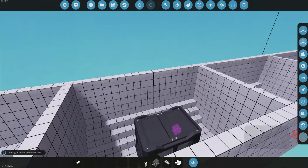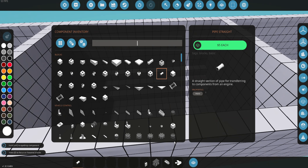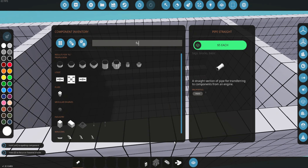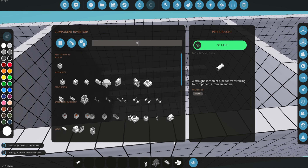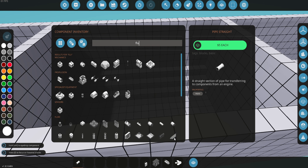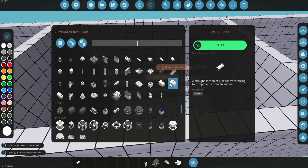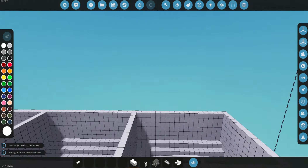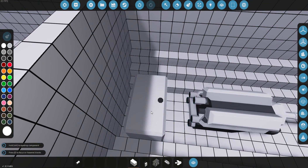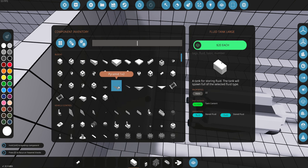Now we're going to add our batteries. We're not going to put anything in this compartment but we are going to need a gas tank or fuel tank — this will give us power to our engine. If you don't want to deal with that, there's a setting you can change to make it infinite electric and infinite fuel, so you won't need to add any of that. Right now I'm going to build it with the battery and fuel tank so the ship can actually run by itself.